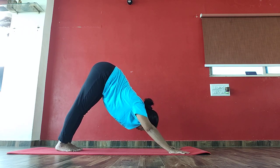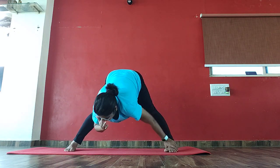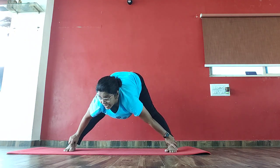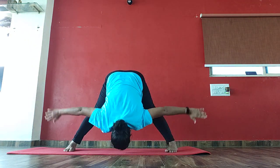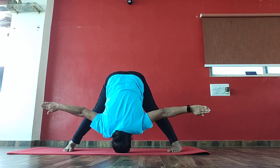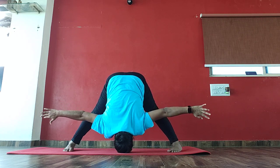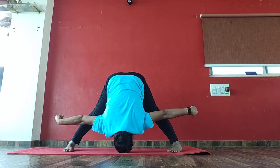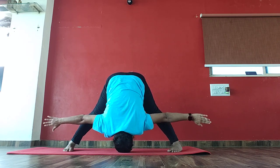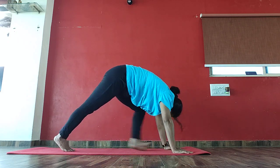Now bring your left leg front between your palms and come to Bhunamanasana again. 1, 2, 3, 4, 5, 6, 7, 8, 9, 10, 10, 9, 8, 7, 6, 5, 4, 3, 2. Again come to your left side and come to mountain pose.